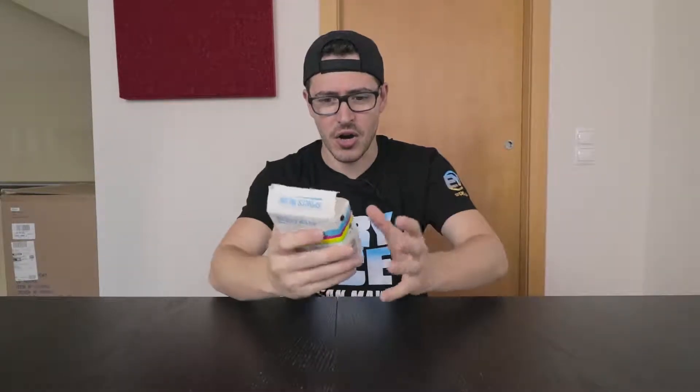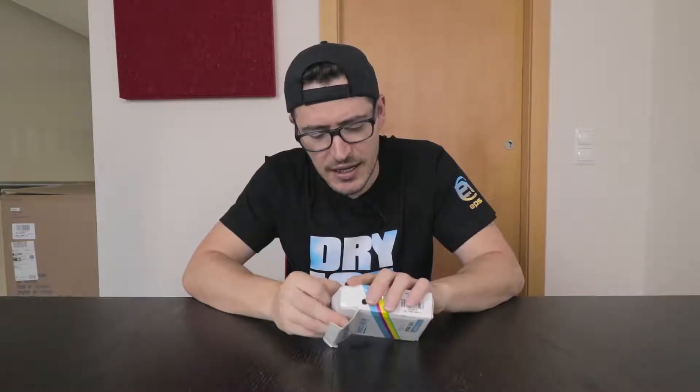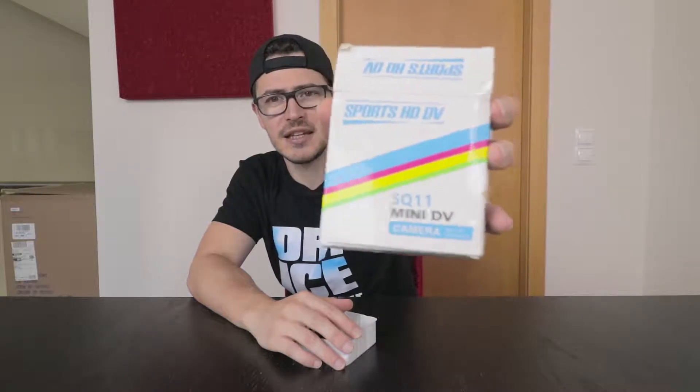Hello guys, this is EPSY again and today I'm gonna show you some spy gadgets. Let's see what we have here — let's unbox this. I will show you the Spot HD DV camera, it's a mini DV camera.